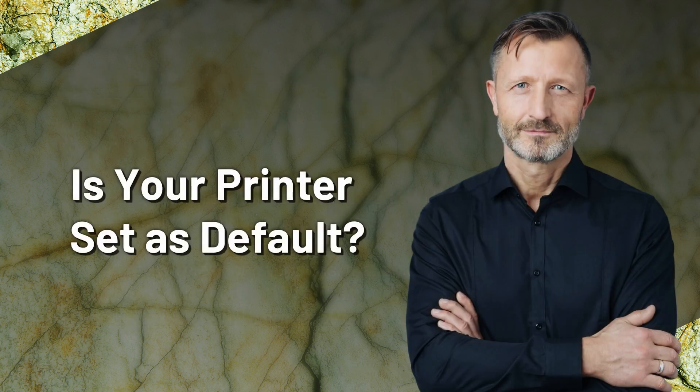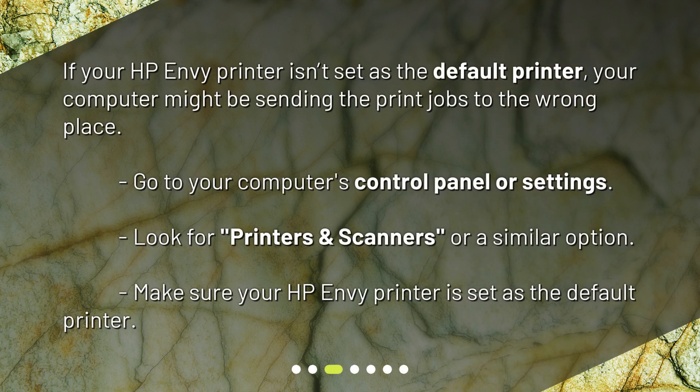Is your printer set as default? If your HP Envy printer isn't set as the default printer, your computer might be sending the print jobs to the wrong place. Go to your computer's control panel or settings, look for printers and scanners or a similar option, and make sure your HP Envy printer is set as the default printer.